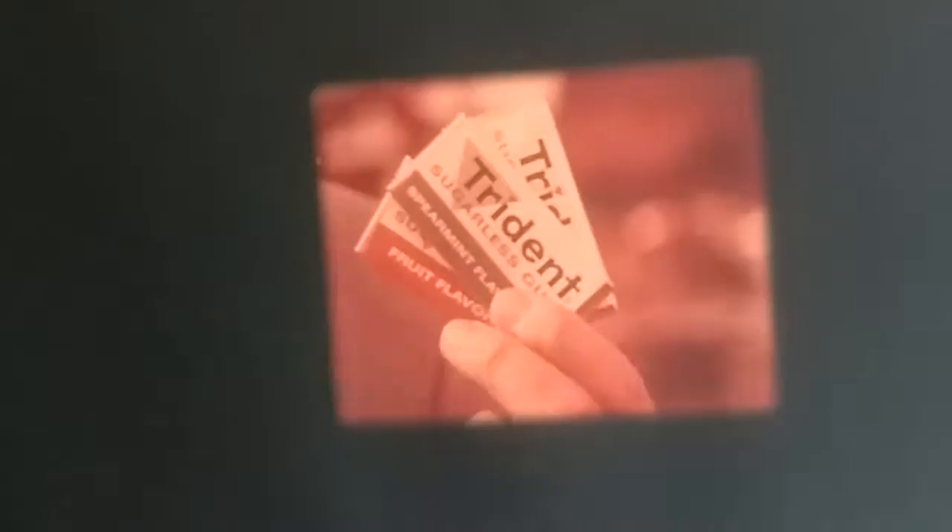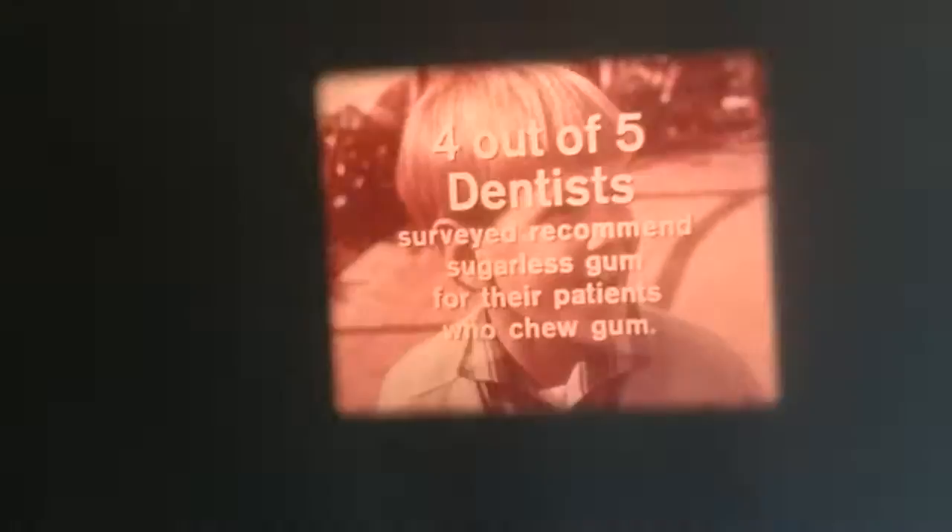Who wants some gum? When you chew gum, chew Trident Sugarless Gum. Four out of five dentists surveyed recommend sugarless gum for their patients who chew gum. Of America's best tasting gums, Trident is sugarless for families who care about their teeth.